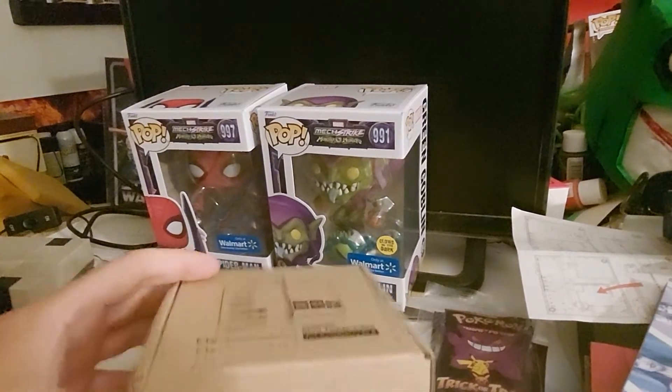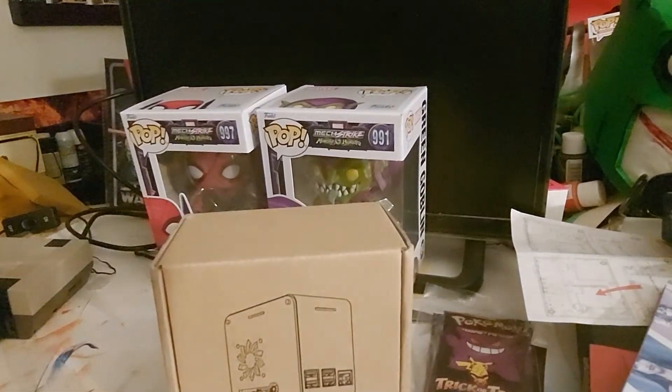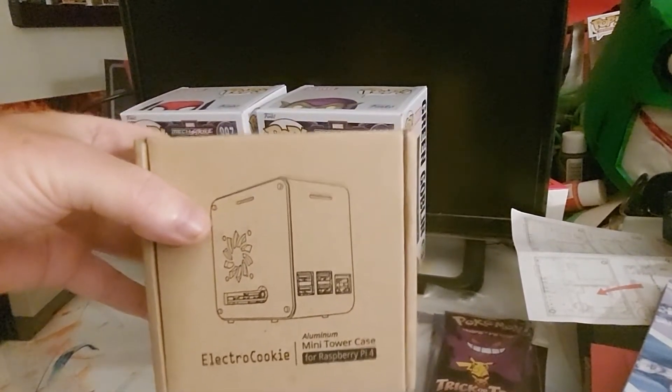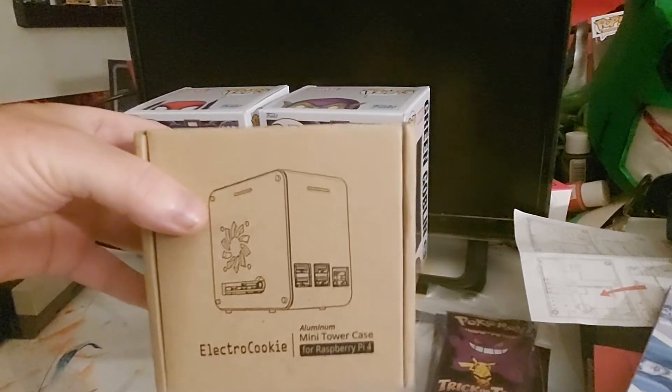So, why are we here? I got this in. It's Electro Cookie. I saw this Raspberry Pi because I'm a big Raspberry Pi fan. This is for the Pi 4. It is an aluminum mini tower.